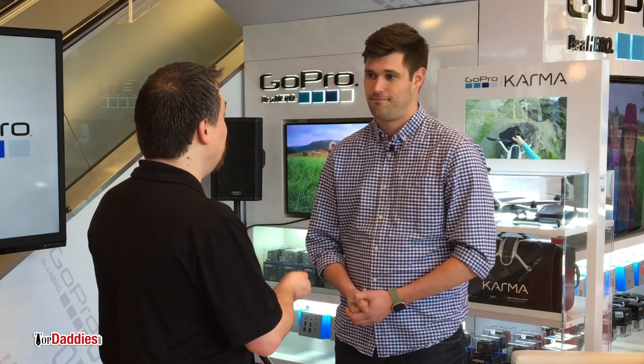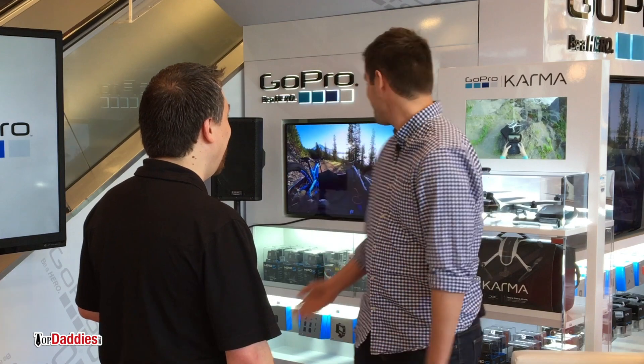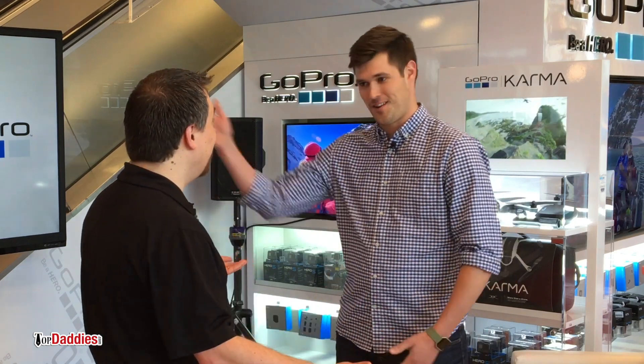Sounds good. And I'll be able to actually practice and play? You will, yourself, be able to practice and play with the brand new Karma drone here. That sounds like a lot of fun. Are we going right now? Let's go right now. Let's do it.